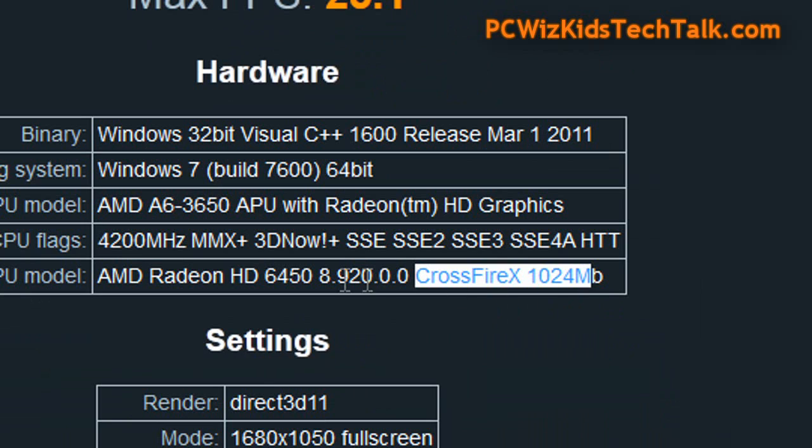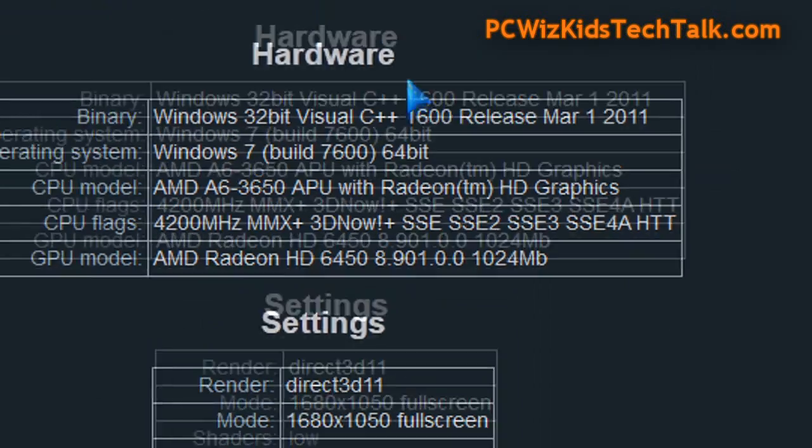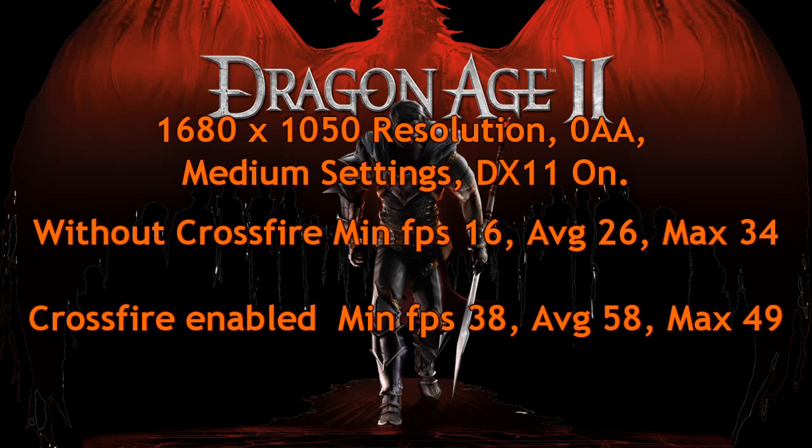If I disable the crossfire and redo the test with the same settings, I get less than half the performance. Now remember, this card is $59.99 US — that's the suggested retail price — and you can't really ask for too much at that price, but you really can get good performance with crossfire enabled.